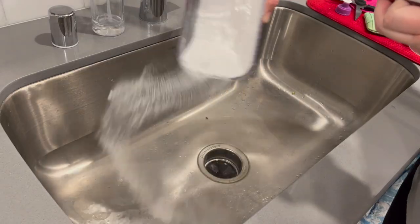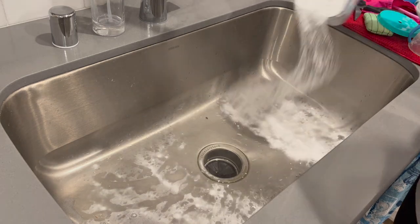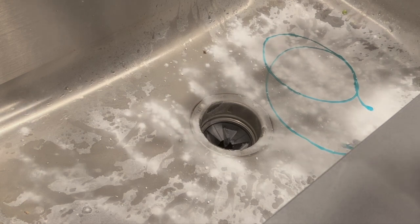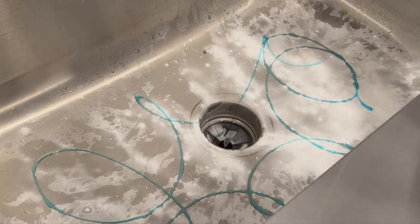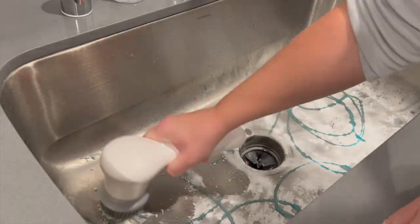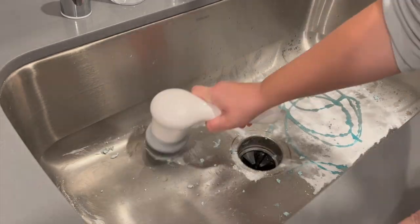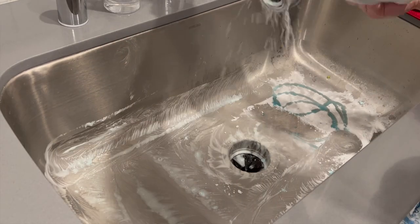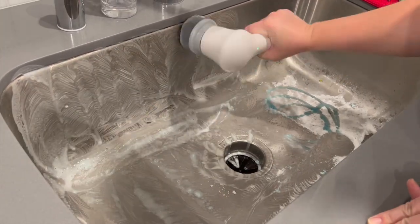The last thing we are doing in terms of cleaning up is just giving my sink a good scrub. I'm just using some baking soda and some dish soap and my little brush cleaner, and we're just giving this a good scrub to get all of the little grossness off and just starting fresh for the upcoming week.